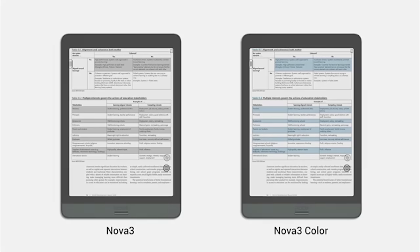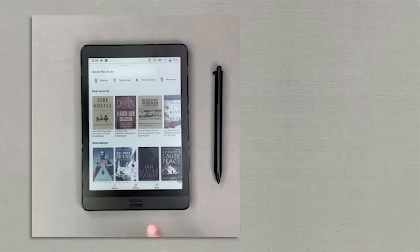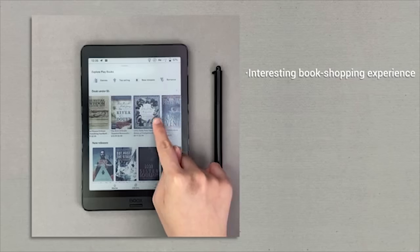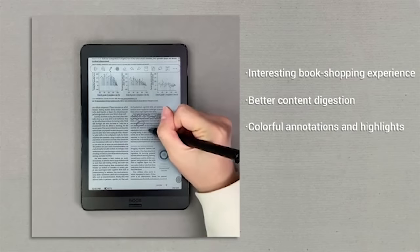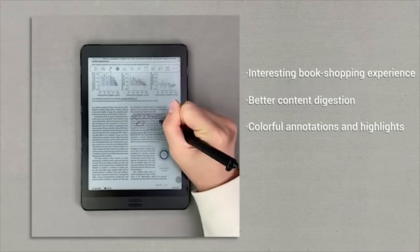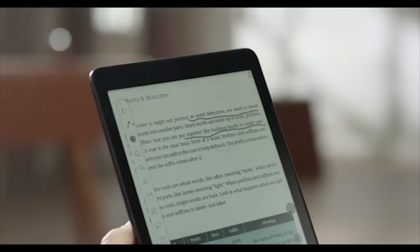While black-and-white e-readers give you a distraction-free experience, Nova 3 Color steps it up to another level. Ebooks with attractive covers trigger your interest at a glance, colorful charts and figures aid understanding, and fantastic illustrations let you capture details. You can also mark up text with eye-catching colors — keeping you more than focused.